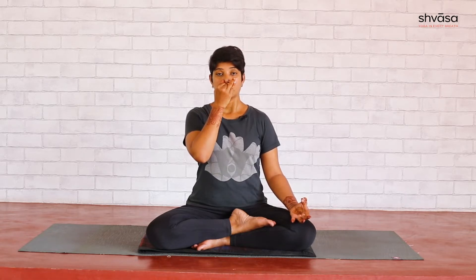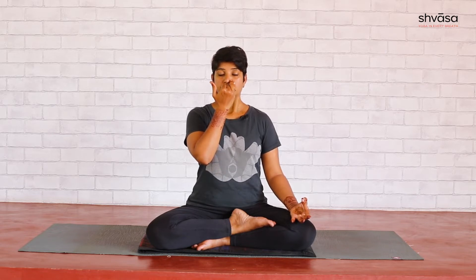We will do two more cycles of such practice. Inhale from the left again. Close the left with the ring finger, exhale through the right. Inhale from the right.